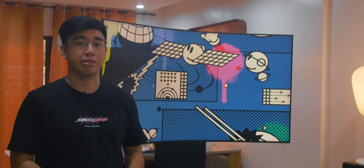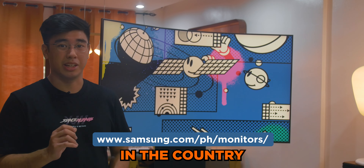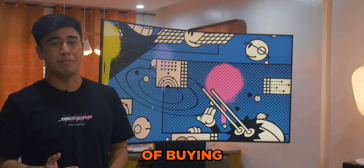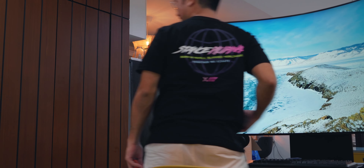Just make sure you have the space to set up the monitor before ordering it from the Samsung Philippines website — yes, it's now available in the country. So what do you think of the new Samsung Odyssey Arc 4K gaming monitor? Is it the best compromise instead of buying a TV and a gaming monitor separately? Let us know what you think in the comments below.